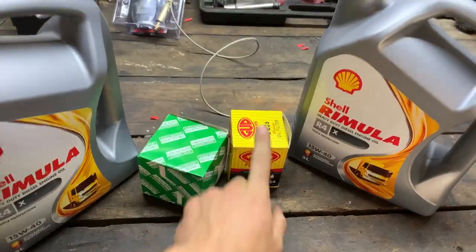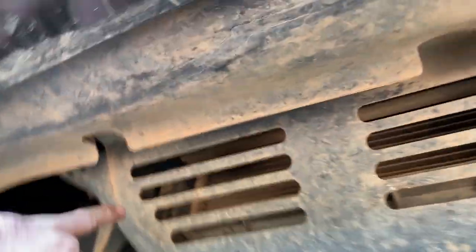Now we're going to drain the oil. Let's go underneath and I'll show you where we drain it and which plates we need to take off to change the oil filter. Welcome underneath the Triton — we're going to be taking off all these bash plates. This one here, I think they're all 10 mils if I remember correctly.